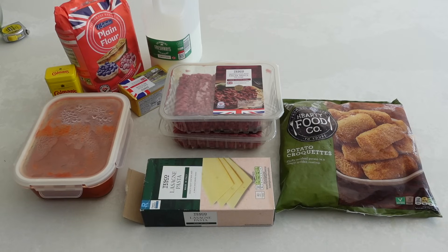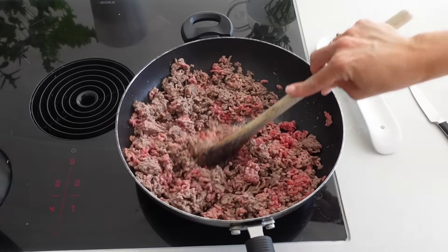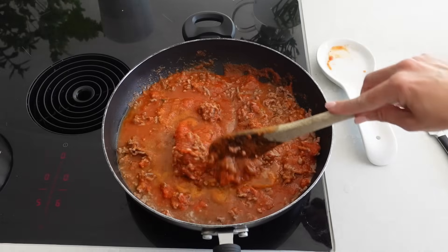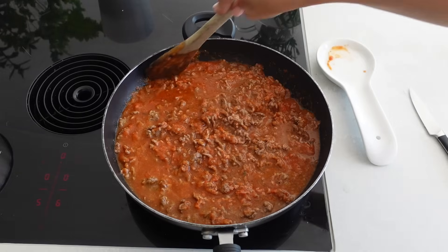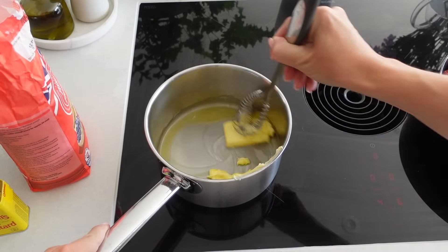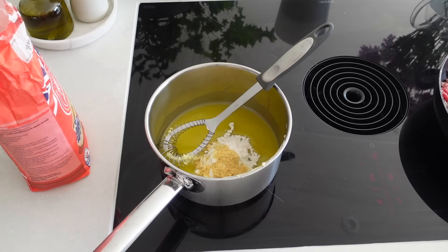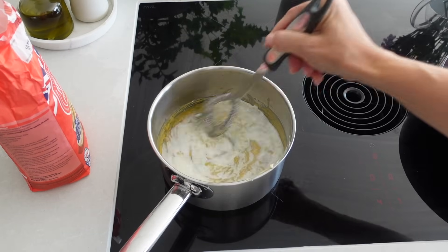I'll start by browning the beef mince off in a big wok. Once it's browned I'll add all the tomato sauce, which already has onions, garlic, peppers, carrots, and tomatoes in it, so I don't need to add anything else. I'll let the beef mix cook for about five minutes to reduce and thicken slightly. While that's cooking I'll make the white sauce: melt 50 grams of butter, add 50 grams of flour and one teaspoon of Coleman's mustard powder, let that come together, then slowly whisk in 500ml of milk until it's nice, thick, and lump free. Then set it to one side.